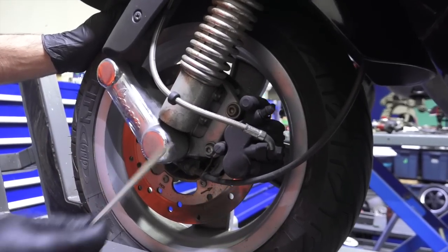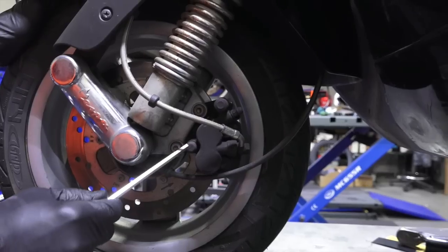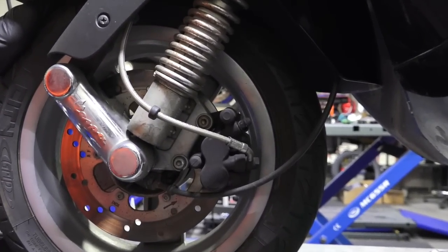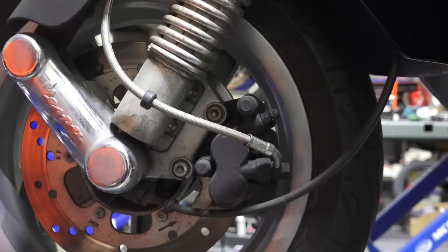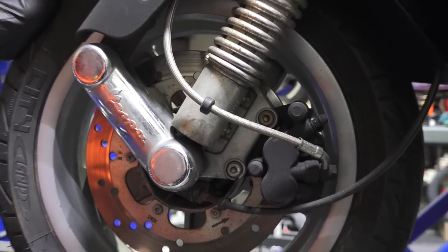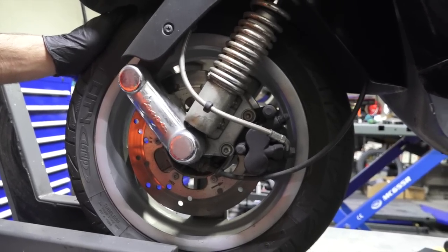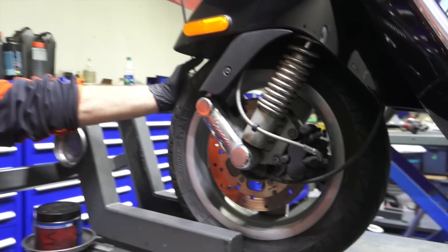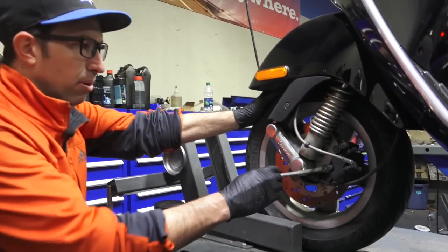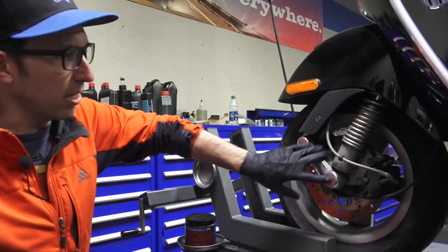The front is a different style caliper. It's got a pair of pistons on one side and it slides on a pair of rubber-isolated pins. I find the front is less likely to have any sort of squeal until the pads are all the way worn to metal-to-metal. Pretty simple to take off — remove the front wheel, which is easier than the rear, and pull the two Allen fasteners to separate the caliper from the knuckle.